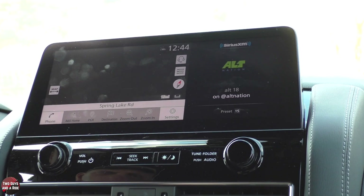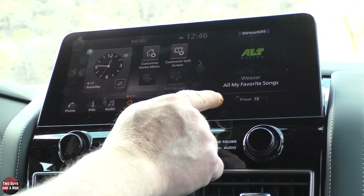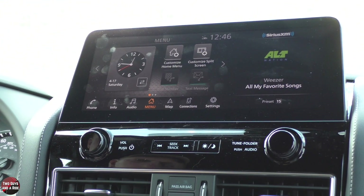Pressing that menu button at the bottom behind the shifter again on the command controller — and that's the infotainment screen. I hope this has been helpful. Thanks for watching.